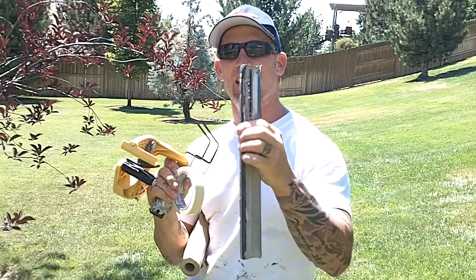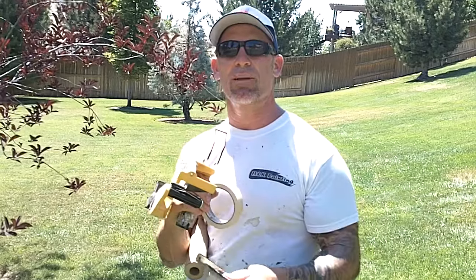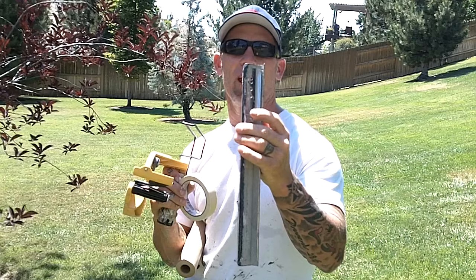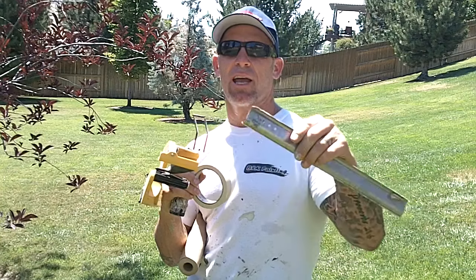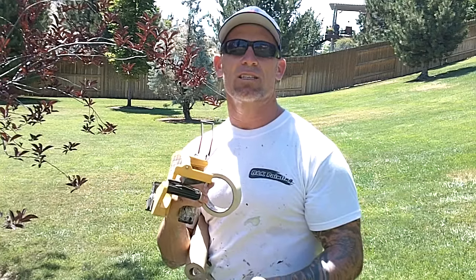The blade should indicate on it the tape size and where it should be set for the tape size. If the markings are covered with paint or obstructed and you've purchased this thing and you can't read it, just set the blade so it slides over to completely cover and extend beyond your tape.